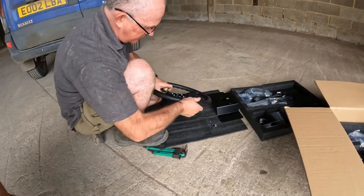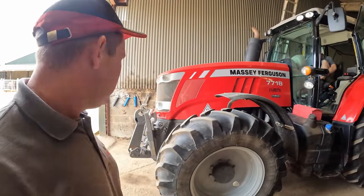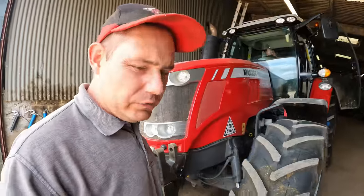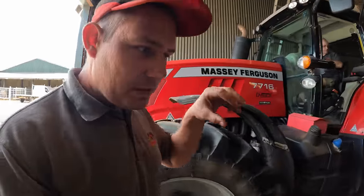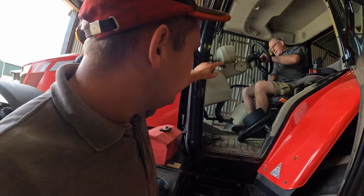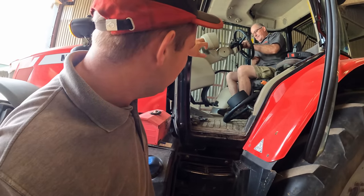This is the tractor in question - our MF 7716 Massey Ferguson - this is the one we're going to be bolting it to. Peter's put the center of the boss in the center, so the steering wheel is going to come off and then we're going to figure out the bracket that fixes it to the column.